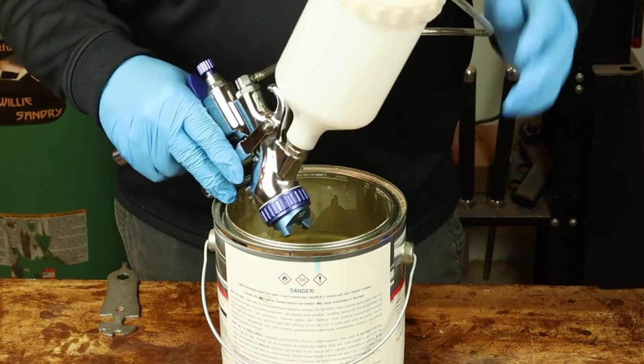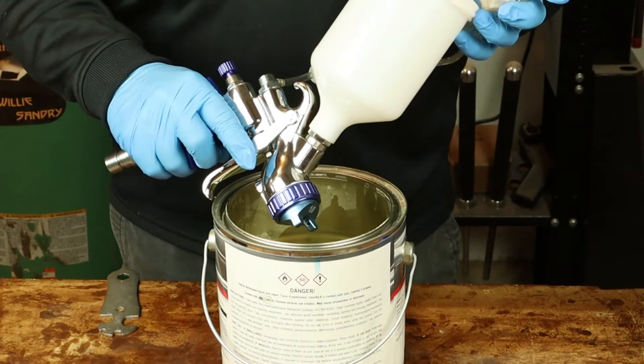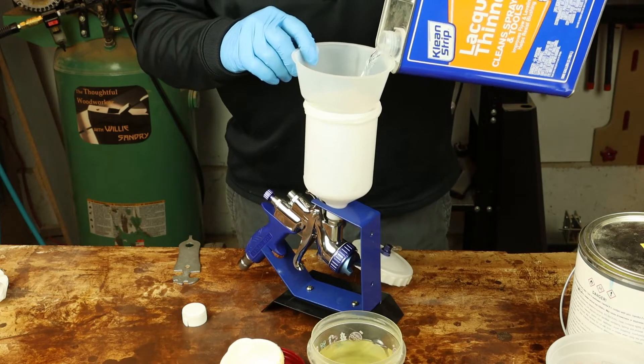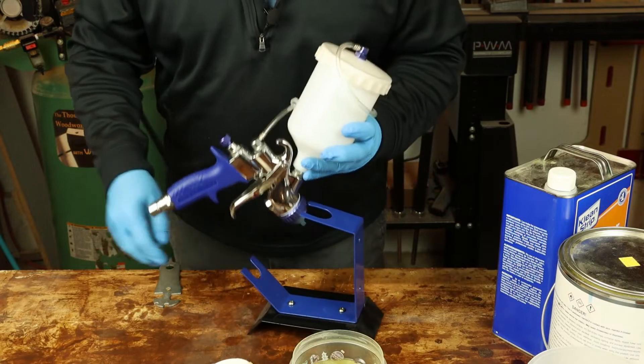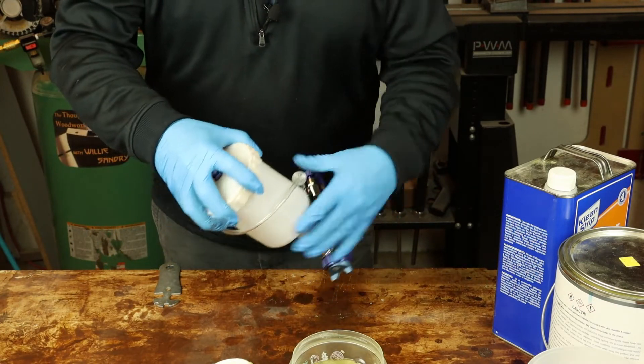From there, we're gonna put two ounces of clean thinner in the gun and spray that through. Just two ounces of thinner in the cup — even the lacquer thinner gets strained as it goes into the cup. We ran the two ounces of thinner through the gun.